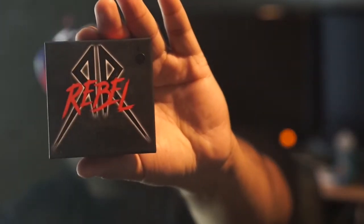Welcome to Fat Cloud TV brought to you by Vaping Cheap. In this episode we'll be taking a look at the brand new Recoil Rebel RDA.